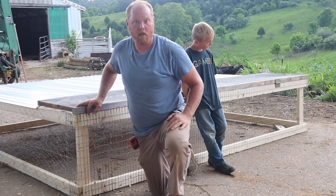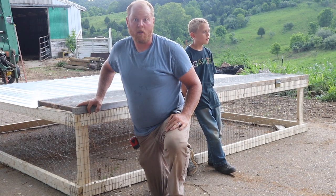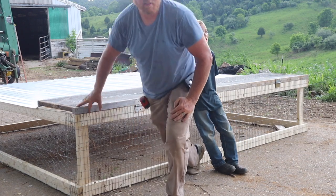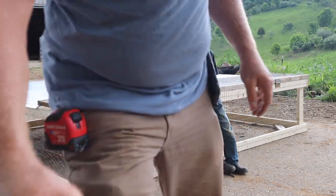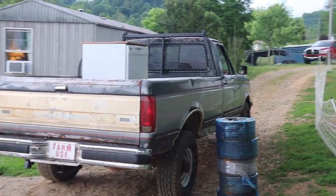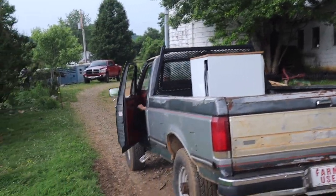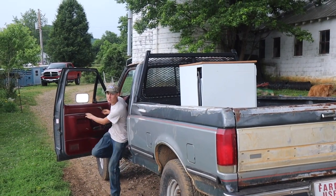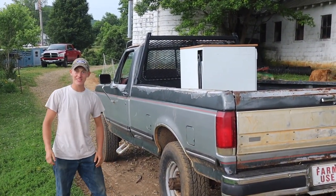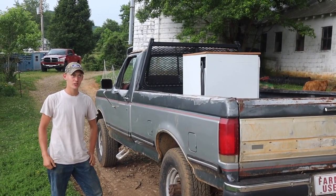Jack's backing his truck over here. Y'all didn't know Jack's truck was running probably. You want to talk about somebody excited? Check this out. Is your truck running, Jack? It runs. At long last, right? A year and four months.